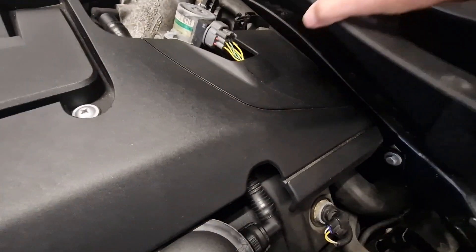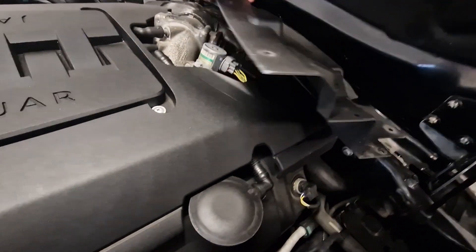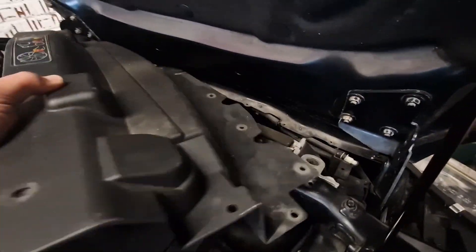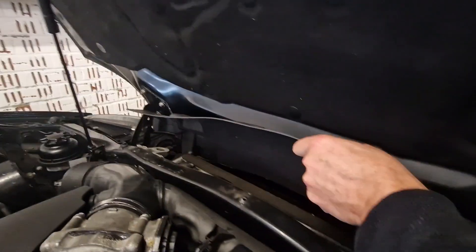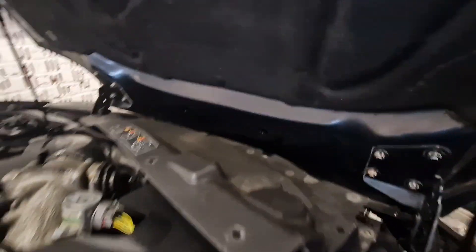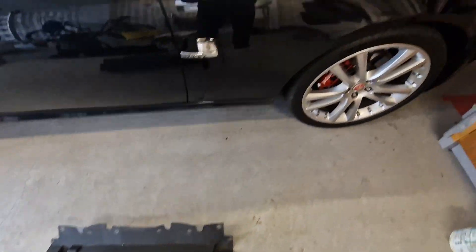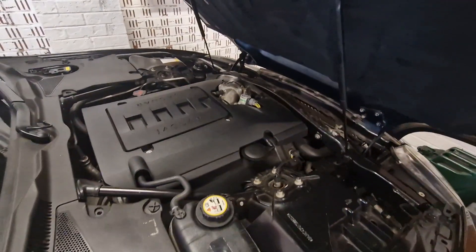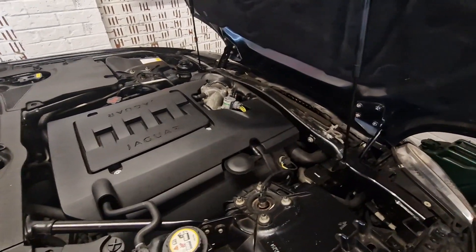Nearly out - just need to get past. The other end is just caught up on something down there. There it is! What I did was lift the bonnet slightly like that and then it came up. Right, let's see if we can see the horns.